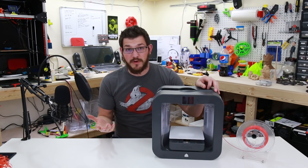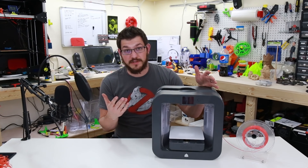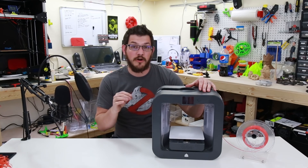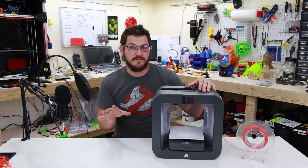I just want to take a spool — a Hatchbox spool — set it down, feed it in, and tell it to start printing. That's really all I'm looking to do here. These other modifications I'm doing will help get us there, but that's going to be a totally different video.